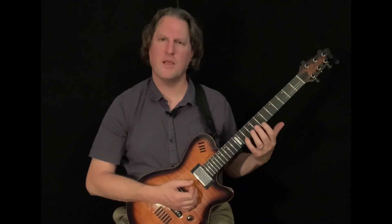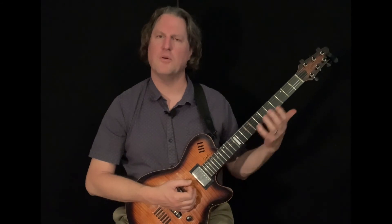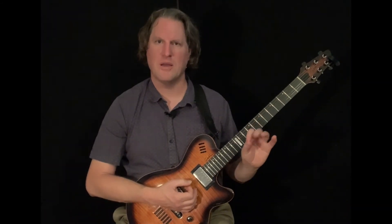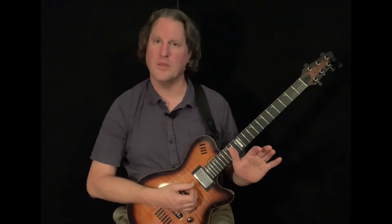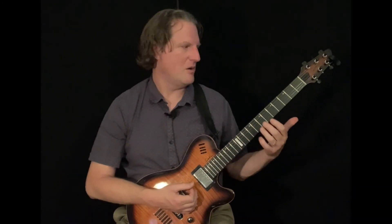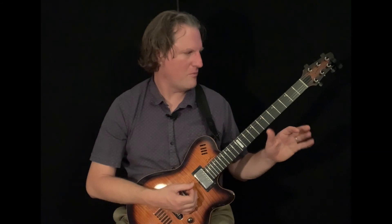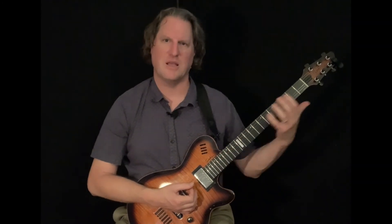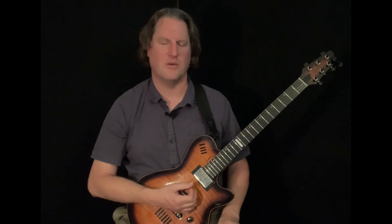Once you become really familiar with that form, you can move it around to different keys. Just a little disclaimer — it's important to understand the theory behind major scales, how they're constructed, and what the notes are when you're playing in different keys. The theory is important, but we can take advantage of the shape on the instrument to help us translate from one key to another.